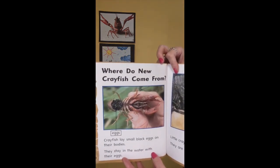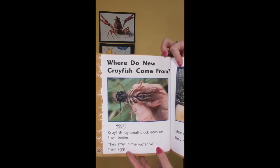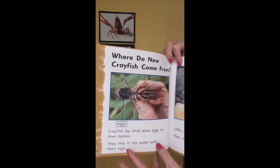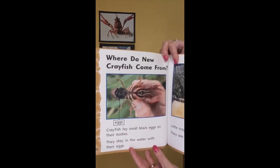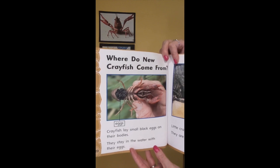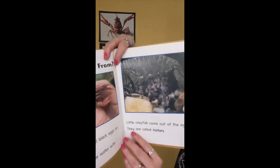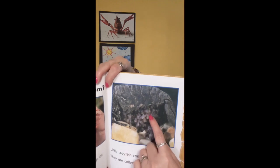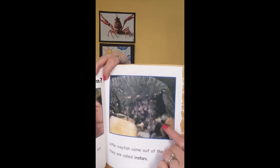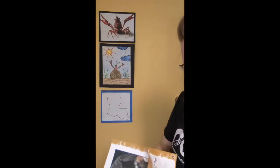Where do new crayfish come from? Crayfish lay small black eggs on their bodies — you can see the eggs right here inside of the tail. They stay in the water with their eggs. Little crayfish come out of the eggs and are called instars. If you look carefully, you can see all of the baby crayfish hatching from their eggs. The end.